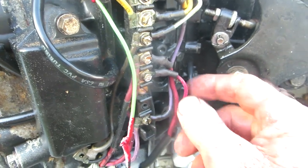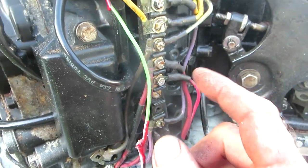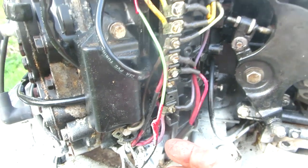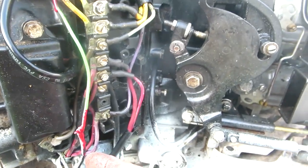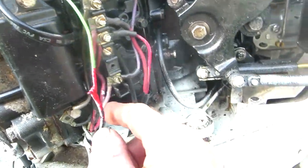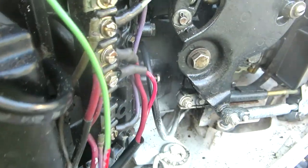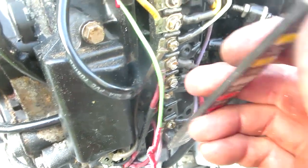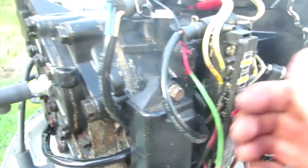I was getting no continuity, no 12 volts — had 12 volts here but no 12 volts where you need it. So if you're having trouble with intermittent issues or trim and tilt, I highly suggest — especially if your motor is old — take all these wires off and clean up the terminals. It makes a big difference and puts you in a known situation where you know you've got good connections.